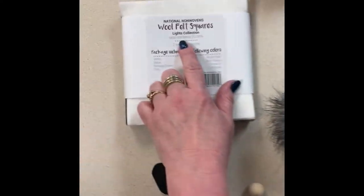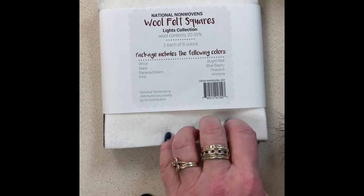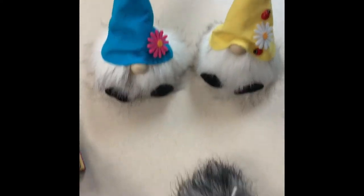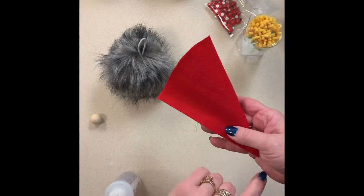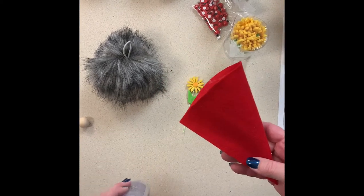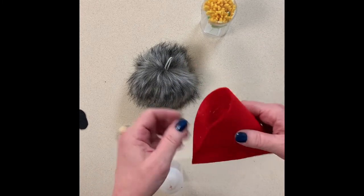I took our lights collection of our 6x6 wool felt squares — these are the perfect size to make the hats. You take one of your squares, fold it in half so you have a triangle shape. I glued down one side using hot glue or whatever glue you have, and then rounded the corner with some scissors. There's my hat.